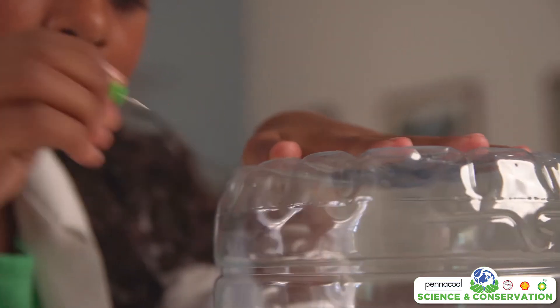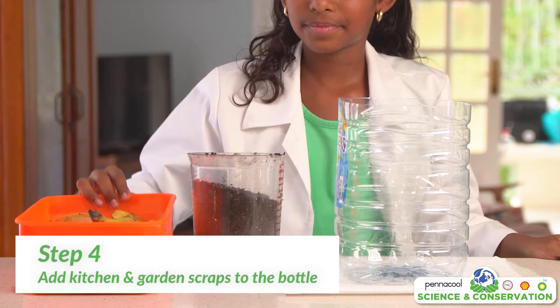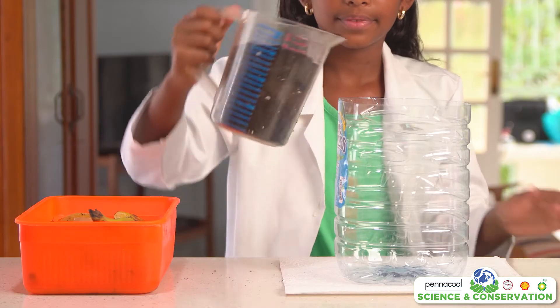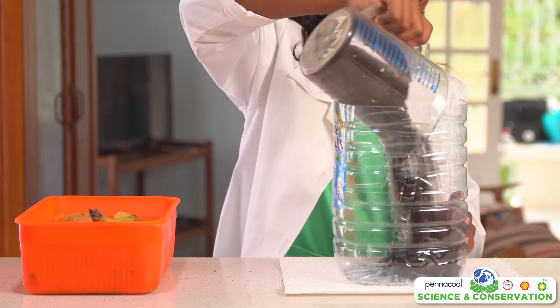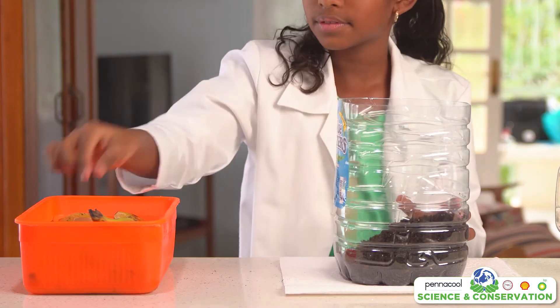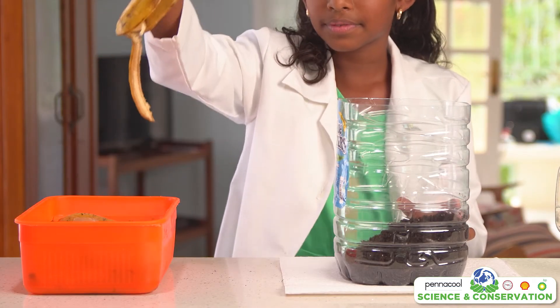Now for the fun part. Get some kitchen scraps such as banana peels, eggshells, and carrot skin. Do not add any meat or bones as this will attract rats. You will also want to add scraps from the garden to your compost bin.